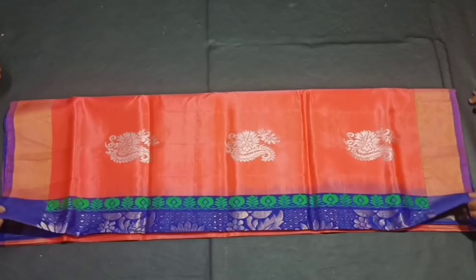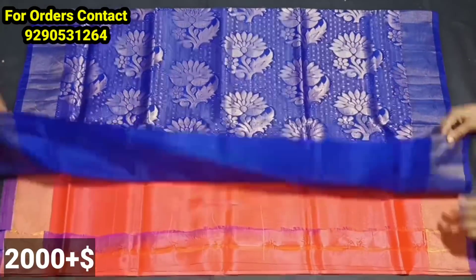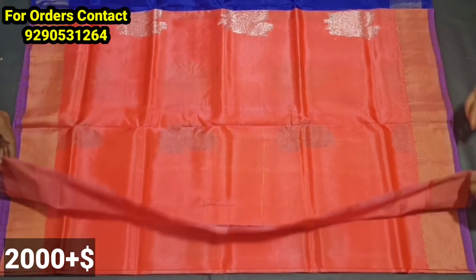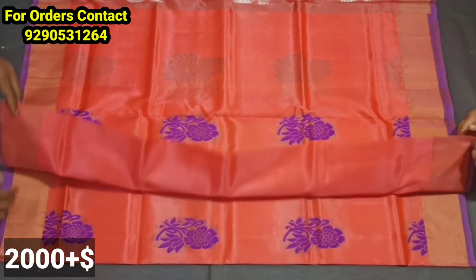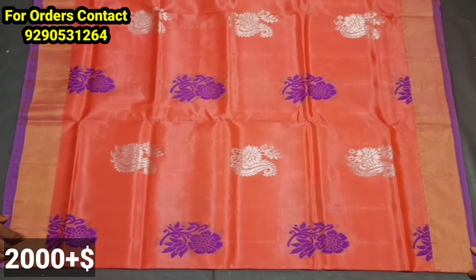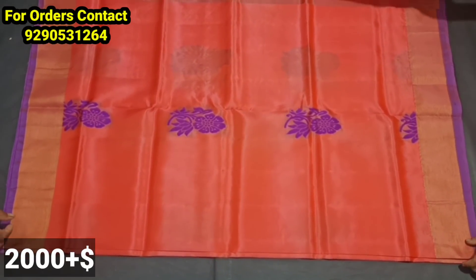Let's try the first model. You have a soft silk model. You also have a double design. You have big size booties and small size booties.